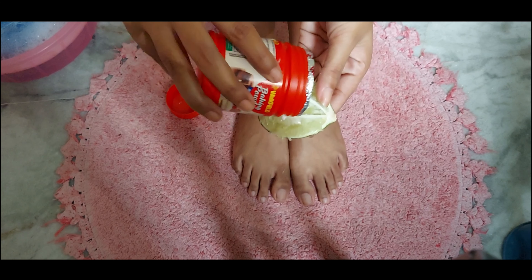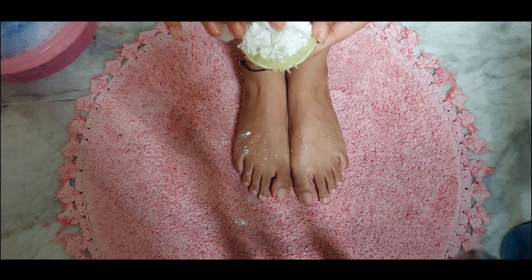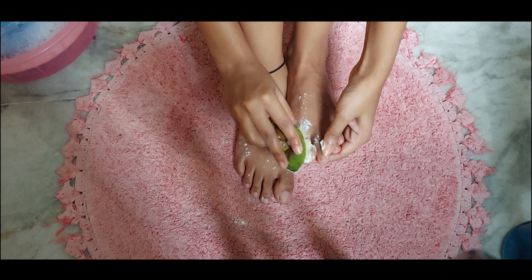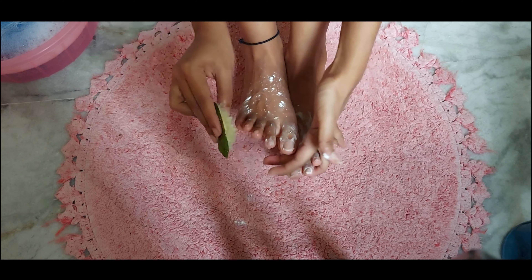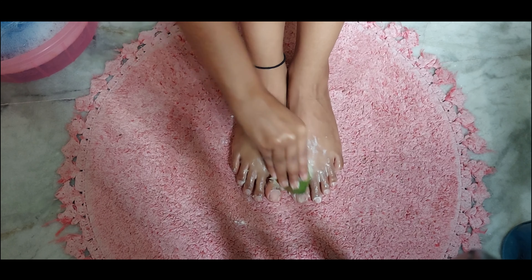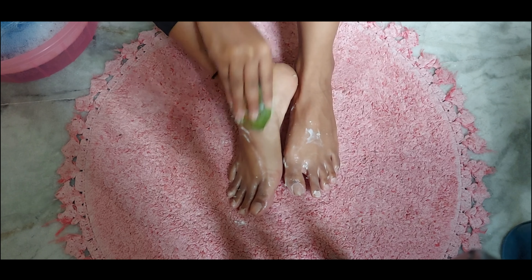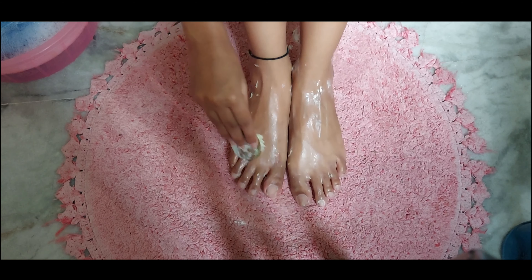As I mentioned, lemon is an exfoliator and baking powder removes dead skin cells and softens your feet. It also has antibacterial properties which keep infection away. I also use this step on my whole body during the shower. We can instantly see the effect — tanning and dead skin are very well removed.